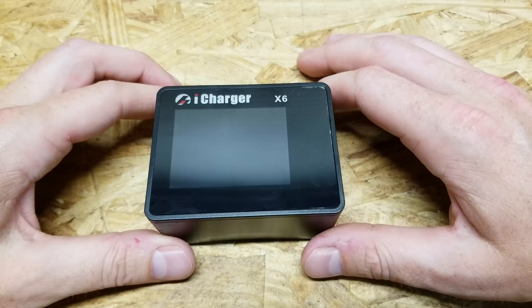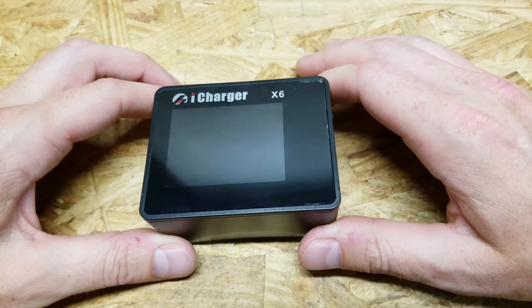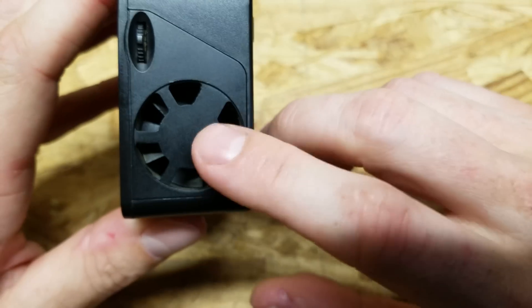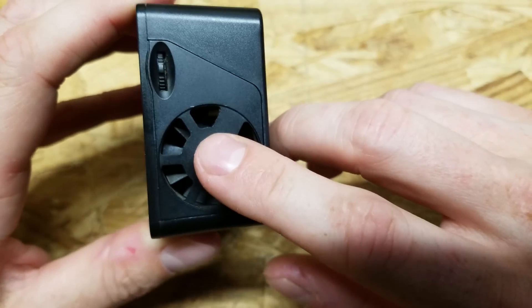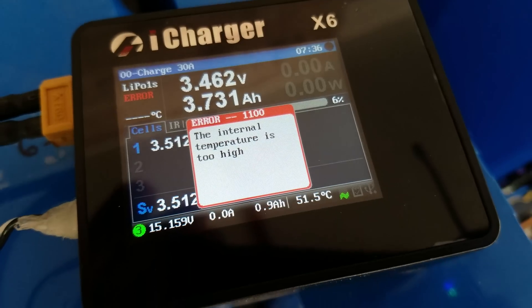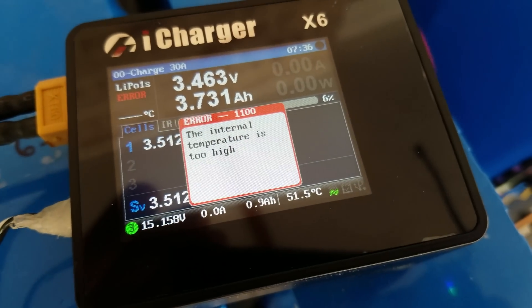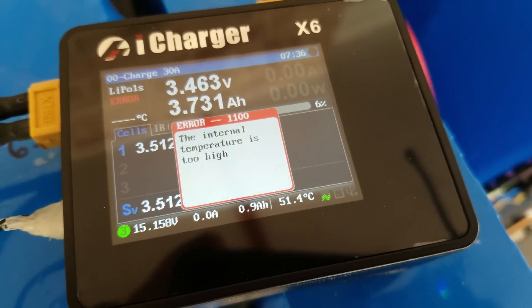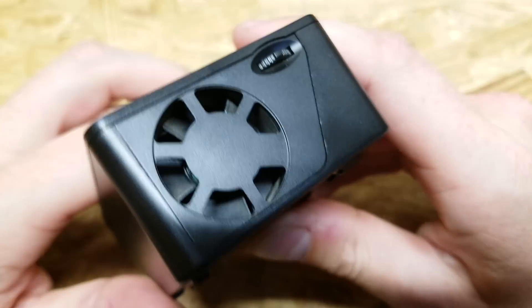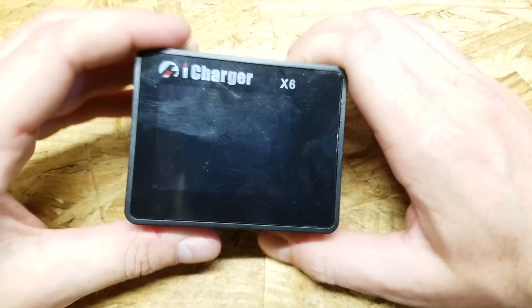This particular charger is black. Typically they're yellow, but this was a special edition or anniversary edition, and it's only about 7 or 8 months old. Unfortunately the fan is completely shot on this charger — it's completely seized up, not spinning at all. The charger shuts off after a few minutes saying the internal temperature is too high. It's very hot to the touch and actually smells like burning plastic.